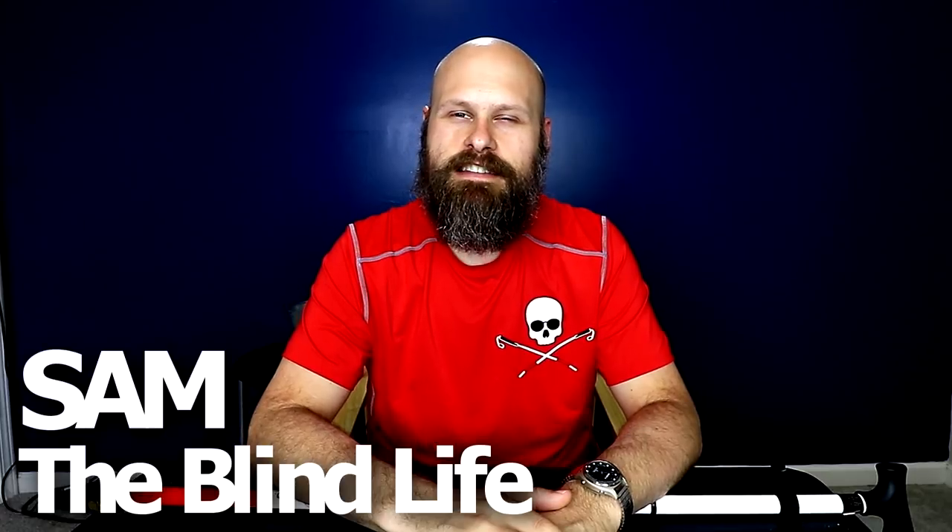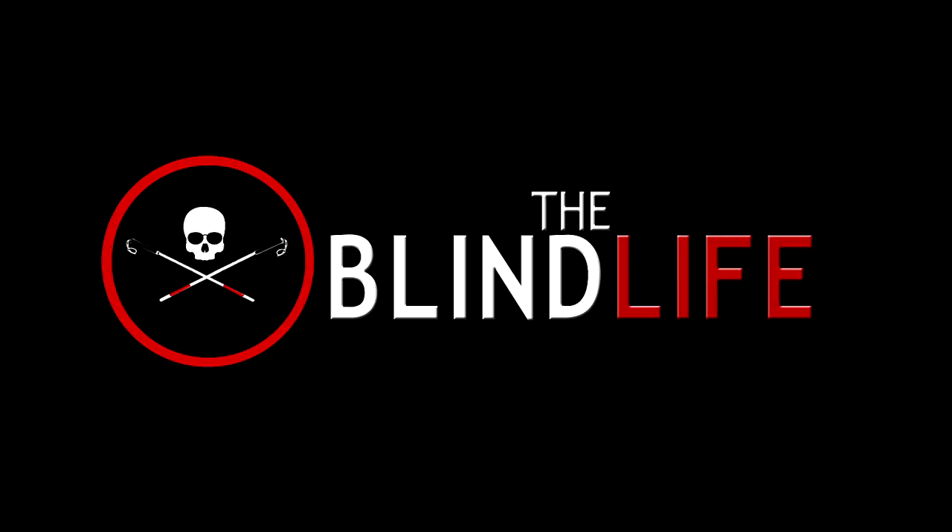Hey guys, it's Sam with The Blind Life and today we're talking about canes. I recently got a question about how I particularly use my cane, and I thought this would be a great opportunity to talk about that, as well as canes in general and some interesting things I know about canes — but mainly answering that question of how I use my cane.